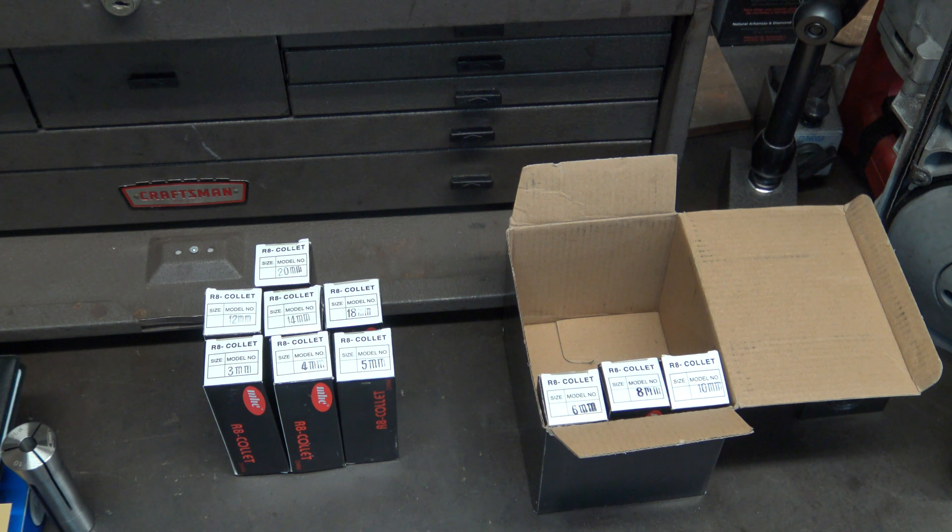I could try to return them but it's been a couple of months, so I think I'll turn this into a repair video instead.